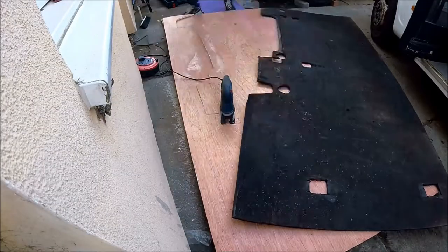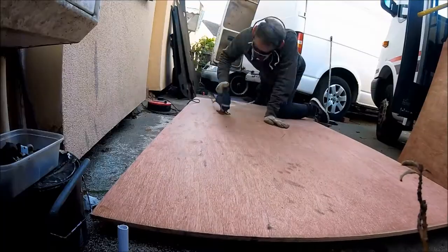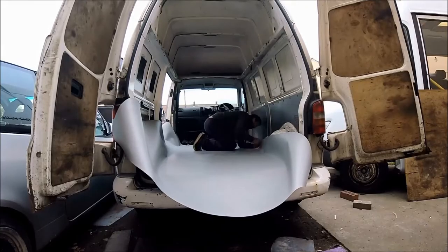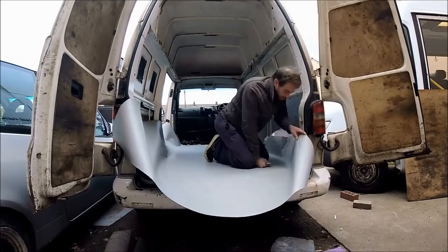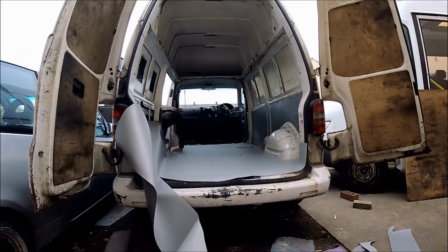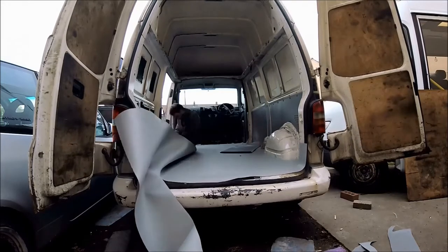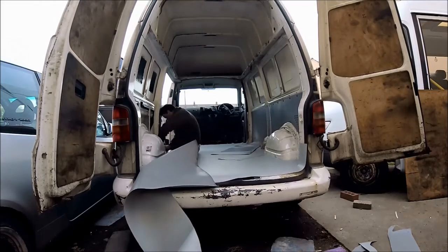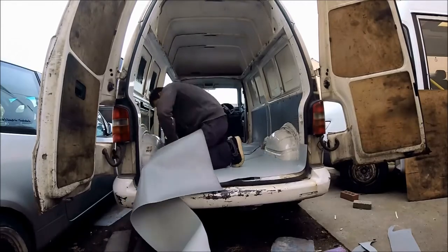The old flooring was fully past its sell-by date, so it was used as a template and new flooring was cut down from that. Altro safety flooring was then laid on top of the new plywood flooring. It was trimmed down with standard blades - it's very tough to cut but you can get through it with a couple of blades, trimming it to all the contours of the van where needed.